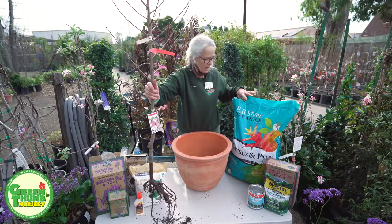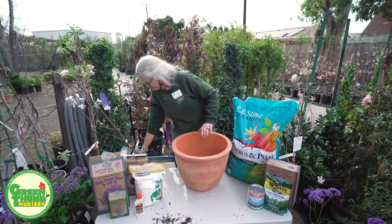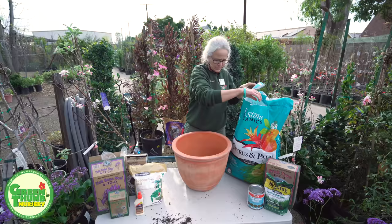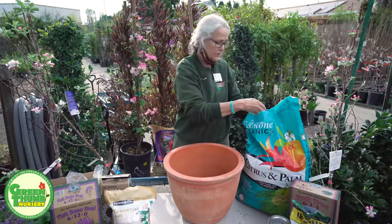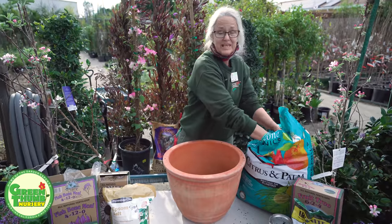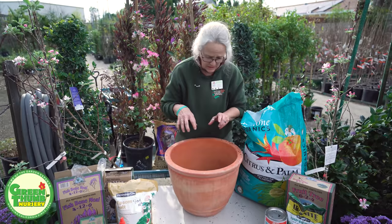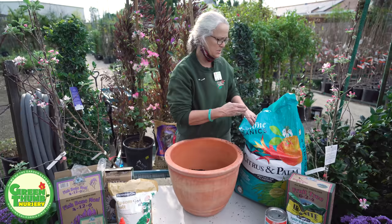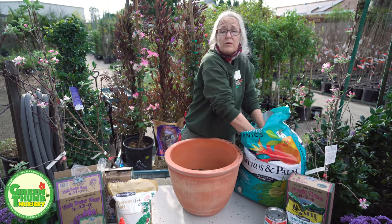This is EB Stone citrus and palm mix — it's good for all your fruit trees and you can use it straight in the pot. I'm going to set the tree down gently while we prepare the pot. I'll put some soil in and make a mound so I can spread those roots out and around. With such a small root ball, this tree can easily sit in this pot for three to five years. If the root ball is really small and you stick it in a great big pot, it'll spend most of its time trying to fill that pot with roots, so the top won't do a lot of growing and may not flower or give fruit.